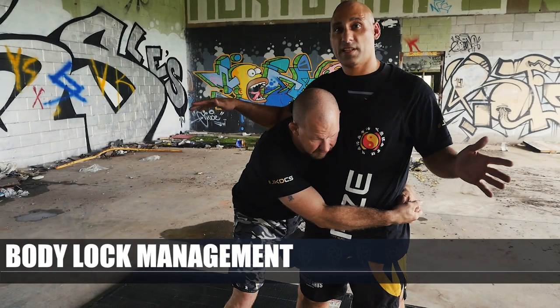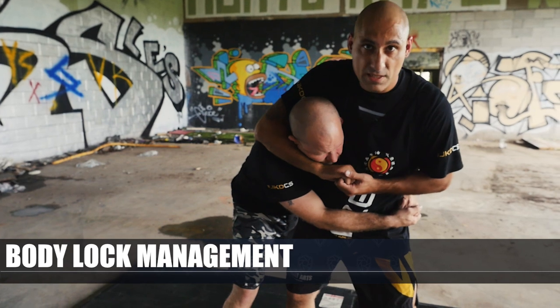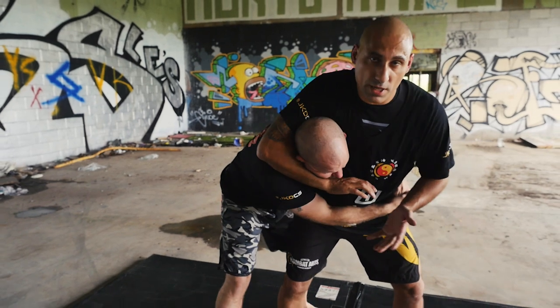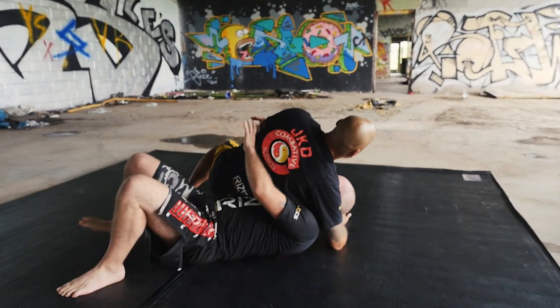This is a very common schoolyard technique. It's that simple headlock, and then maybe I'm striking against the face. What I'm gonna do is bully him, sinking my weight, and twist his head — because wherever the head goes the body goes — and try to force this to happen.